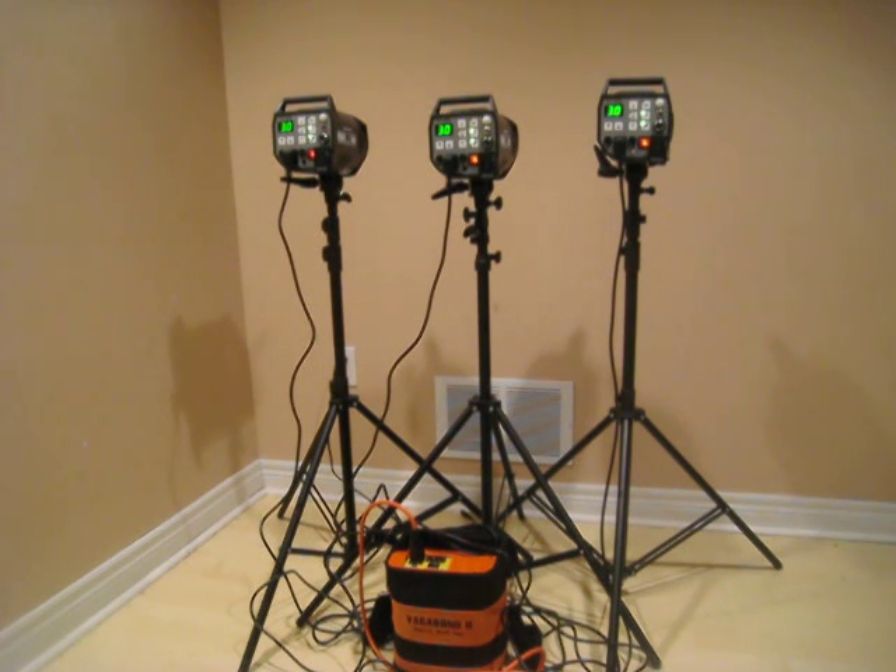Then we put it up all the way to five point — actually, I'm going to try it at five first. It's recycling at about between one and a half and two seconds, so you can actually see the lag now. But again, you're actually triggering a pre-strobe, so that was to be expected.